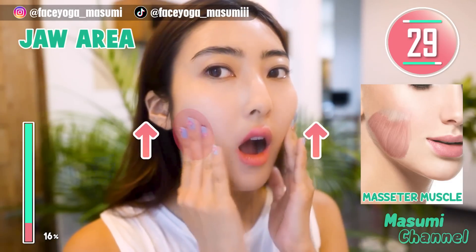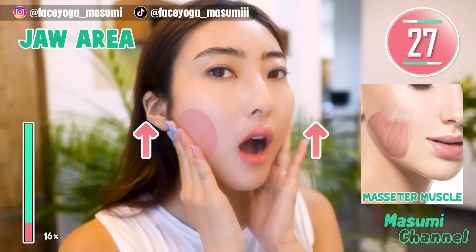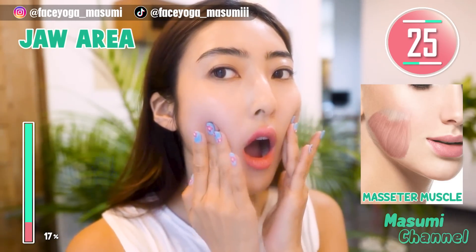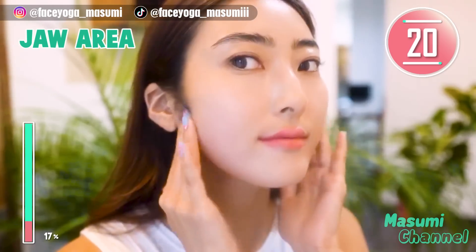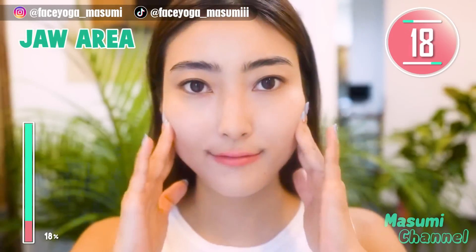Massage the masseter muscle with your fingertips in a circular motion. As you can see in the picture, there is a muscle called the masseter muscle around the jaw area. If you clench your teeth a lot, this muscle will get bigger.